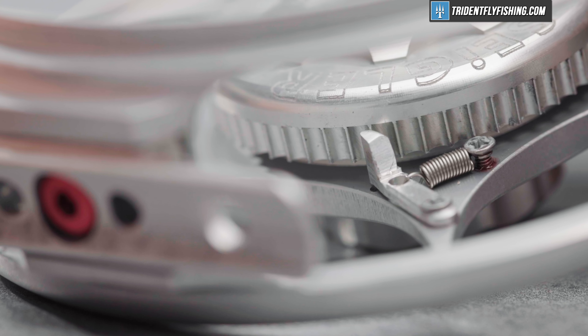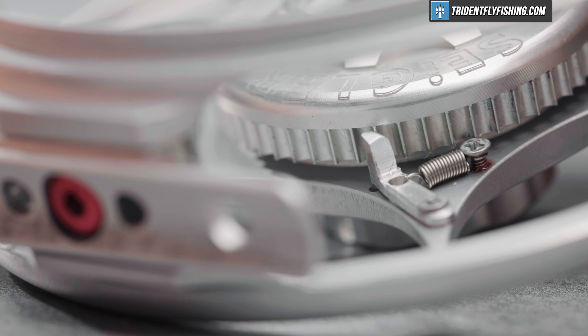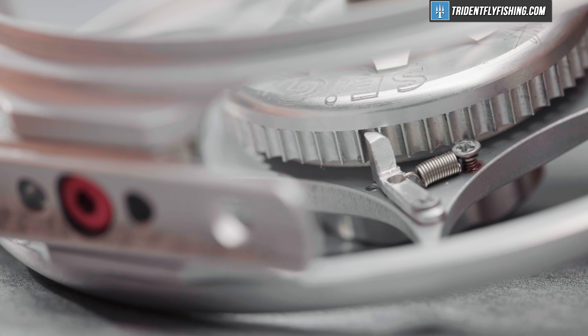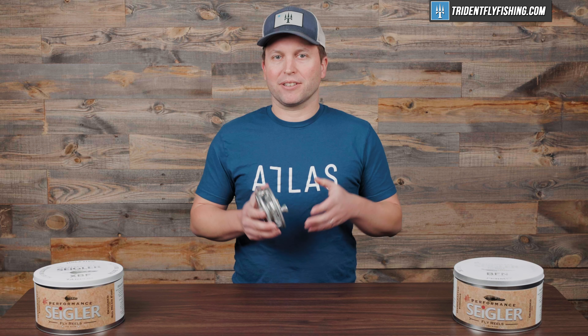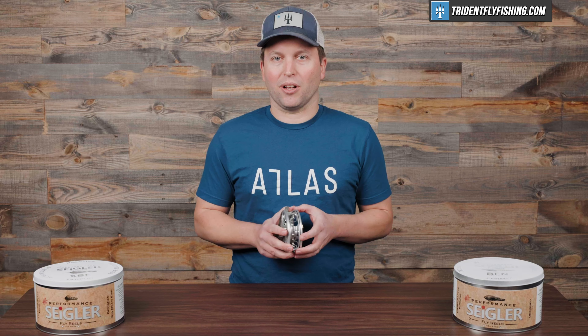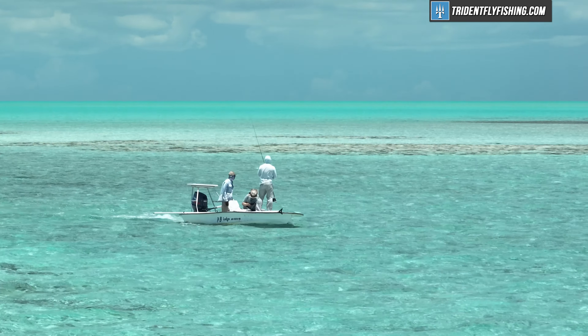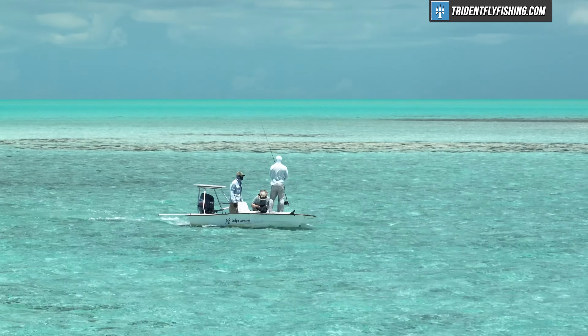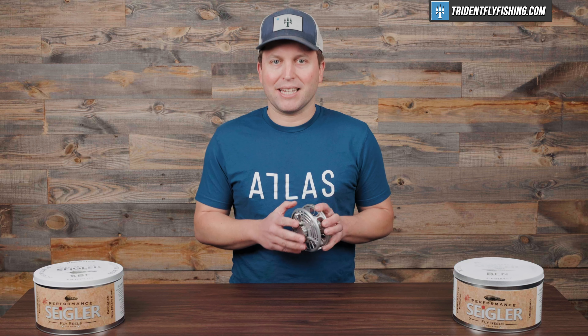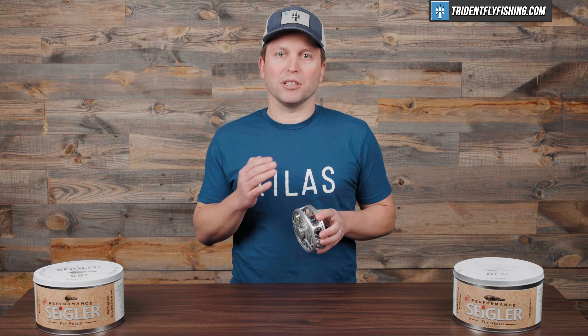Interestingly, like we mentioned in the XBF video, this drag is not advertised as being a sealed drag, but instead is advertised as being field serviceable. So I would make sure that you really, really rinse these reels out after you use them in the salt. Probably you're going to be fishing from a boat if you're using this reel, so chances of it getting really dunked are low. But still, I'd be careful with any reel that isn't advertised as fully sealed.